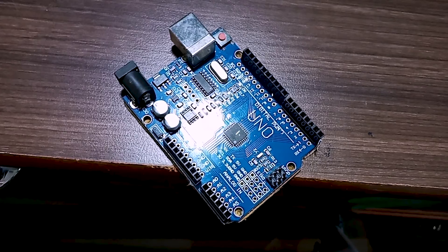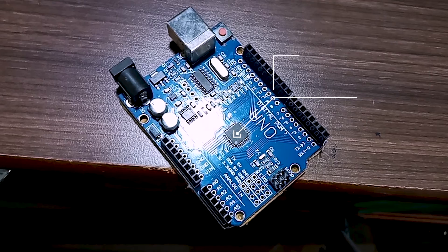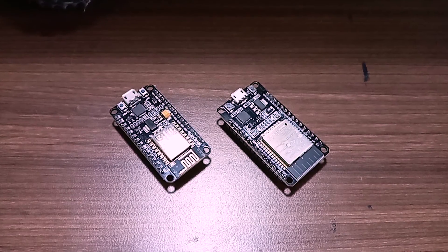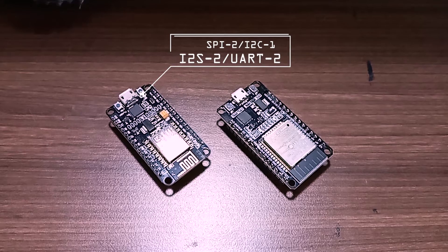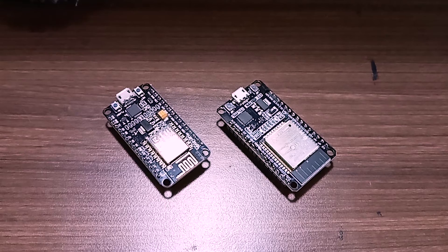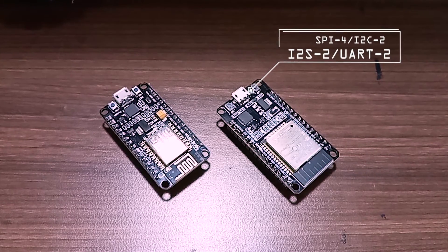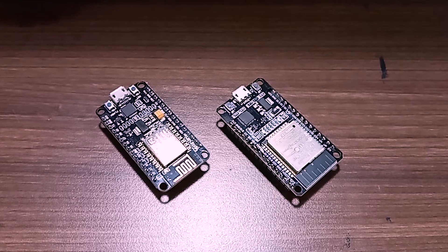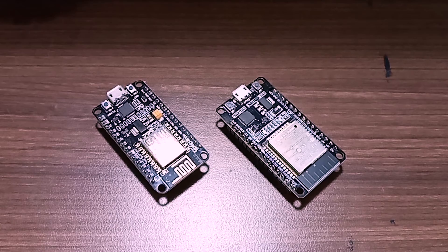In Arduino, there is only 1 SPI, 1 I2C, 1 I2S, and 1 UART. In the ESP8266, the communication protocols are 2 SPI, 1 I2C, 2 I2S, and 2 UART. In the ESP32, the communication protocols are 4 SPI, 2 I2C, 2 I2S, and 2 UART. So the ESP32 has more communication protocols than the other two boards.